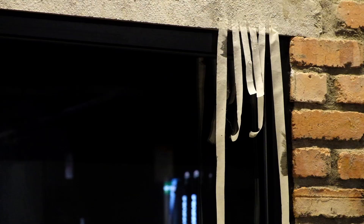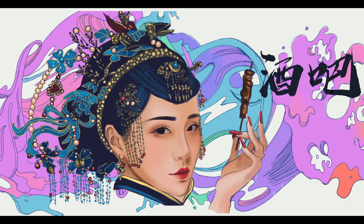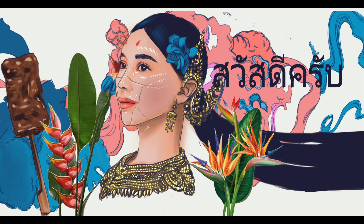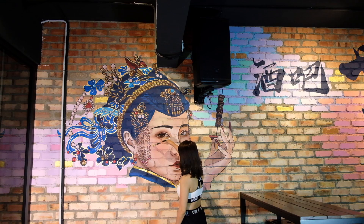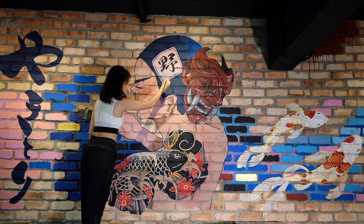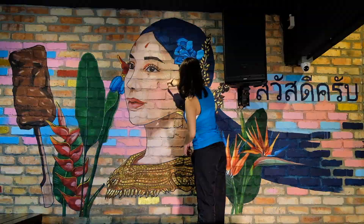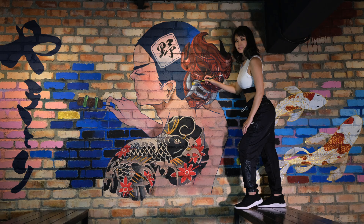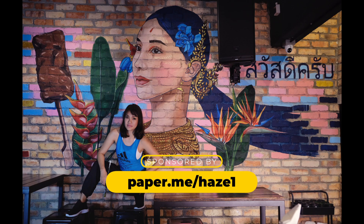There you have it — everything from beginning to end, starting from the digital illustration right up to the painting and completion of the mural. I hope you guys enjoyed this video. Remember this video is sponsored by Paperlike, a screen protector for iPad that creates a paper texture when using Procreate or your iPad in general. Check out their website at paper.me/haze1. Thank you so much for watching — catch you next time!